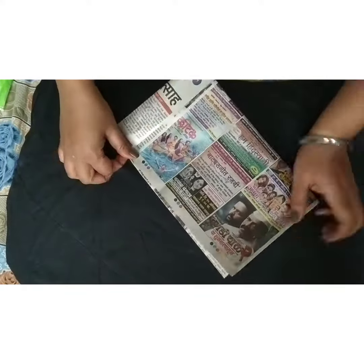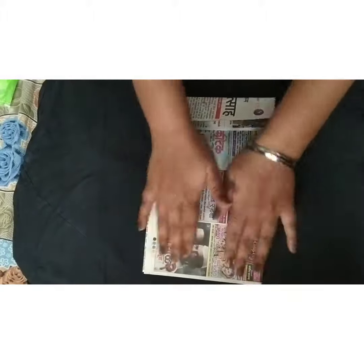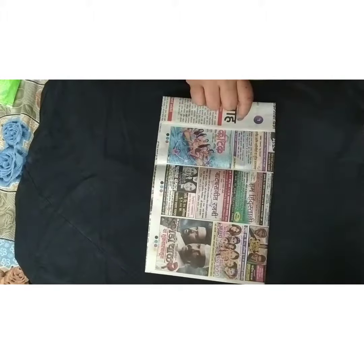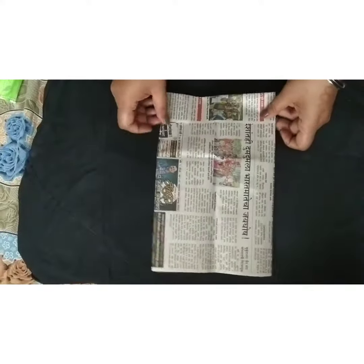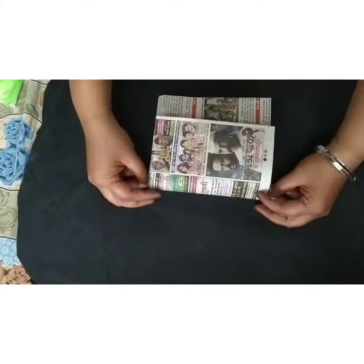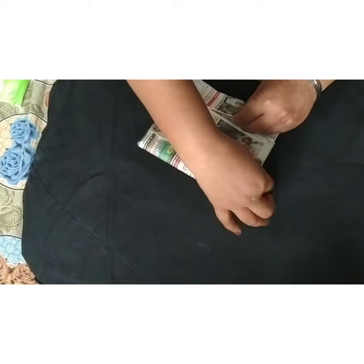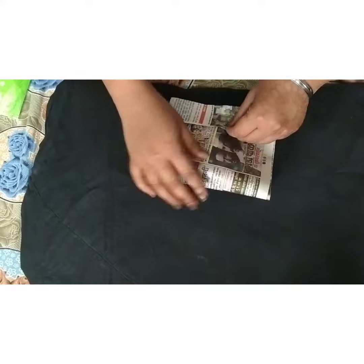As you can see, now after this what you have to do is turn the paper again, and this part you have to tuck it into the folded part of the newspaper.